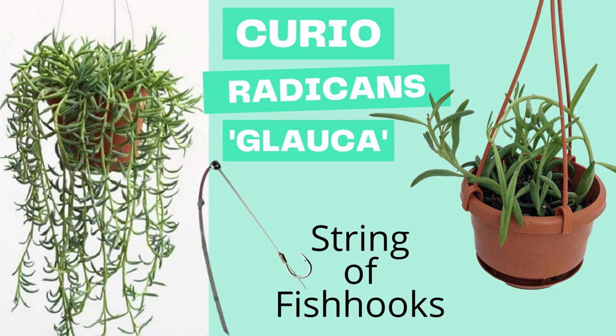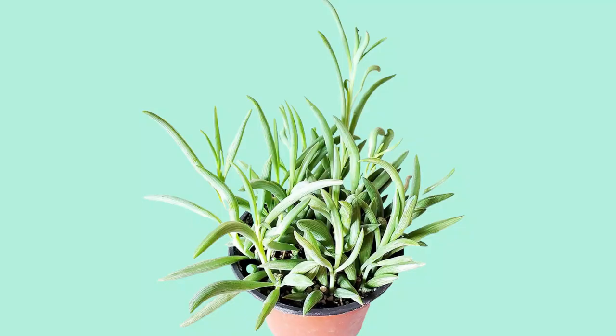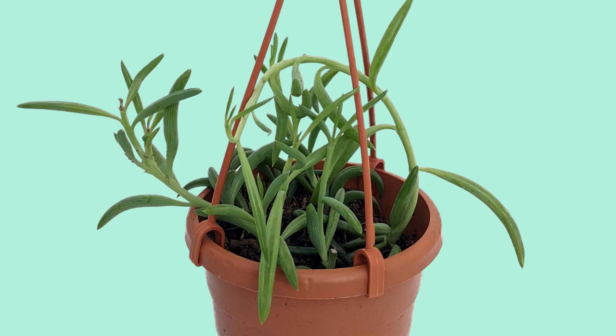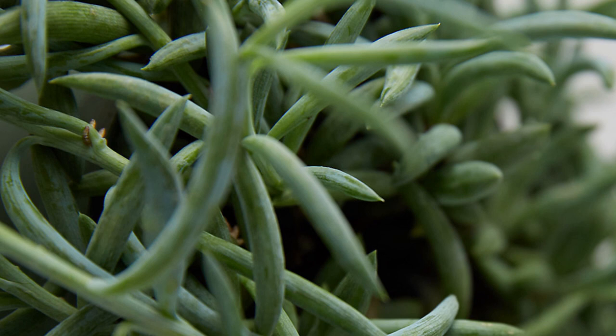A string of fish hooks is occasionally called gray fish hooks, and these are very similar to the string of bananas. They have a little bit longer, skinnier leaf that looks similar to a fish hook. Fish hooks grow fast in warmer weather and even faster if outdoors. If you want to grow this succulent as a house plant, all you need is a nice bright light and to be a little stingy with the water. Remember, less light means less water. Whether you grow fish hooks indoors or out, just make sure you give them room to trail.